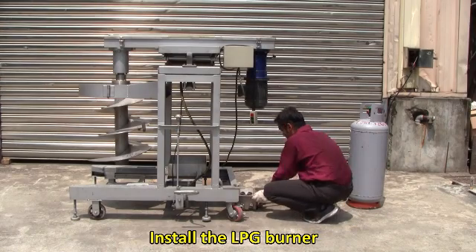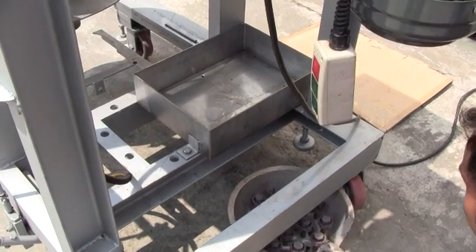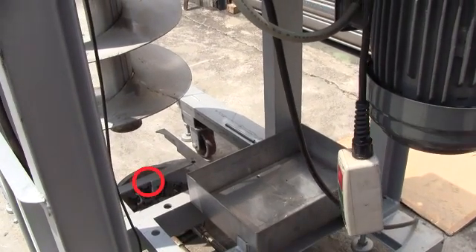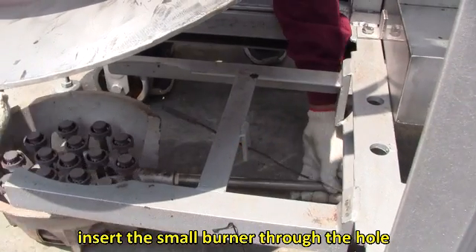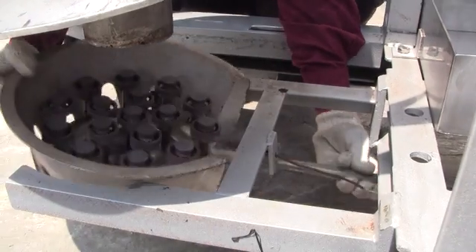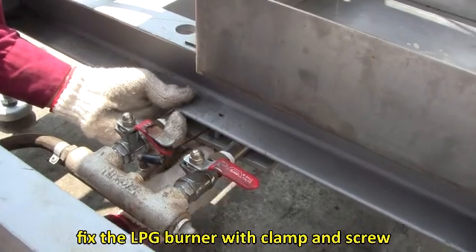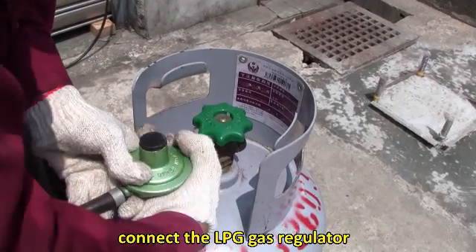Install the LPG burner. Pay attention to the red circle shown on the video. Insert the small burner through the hole. Fix the LPG burner with a clamp and screw, then connect the LPG gas regulator.